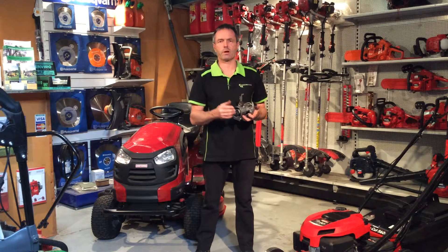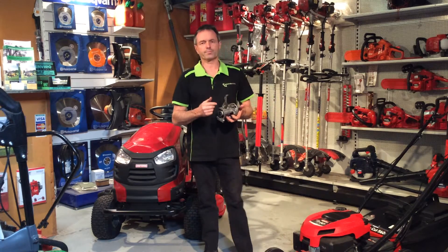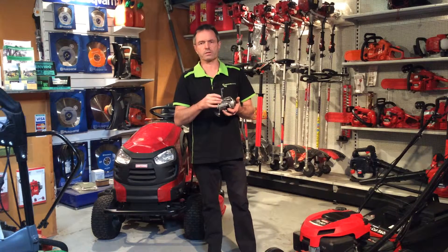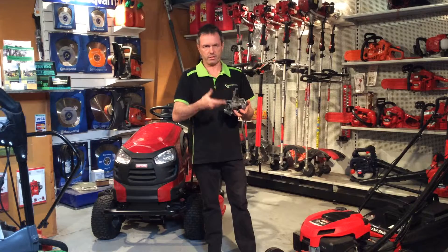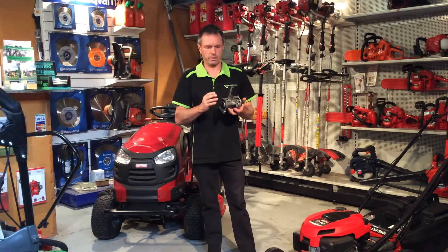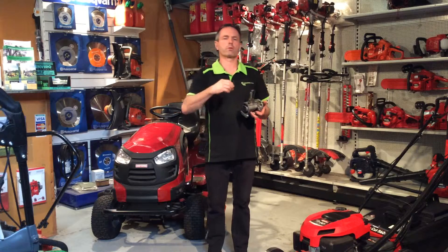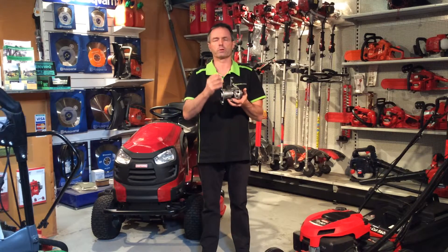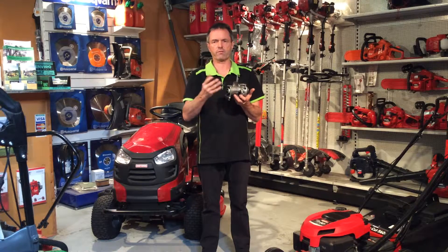Hi, my name's Phil and I'm from Warehouse Mowers. In this video I'm going to focus on examples of an engine seizing, or how an engine seizes. There are 101 ways of seizing an engine but we're just going to go through the main ones. The first one, number one, is running straight fuel in a two-stroke engine — straight fuel or gas.